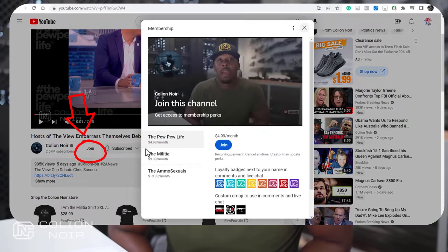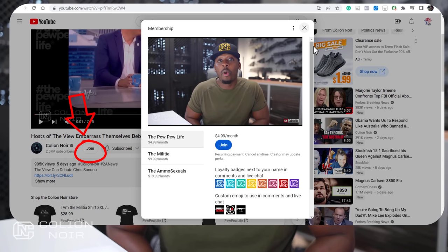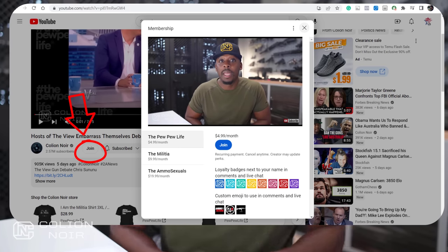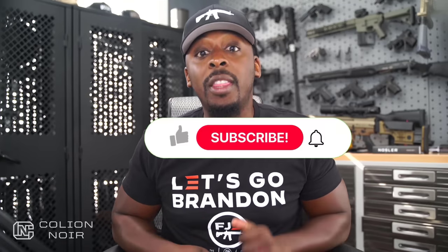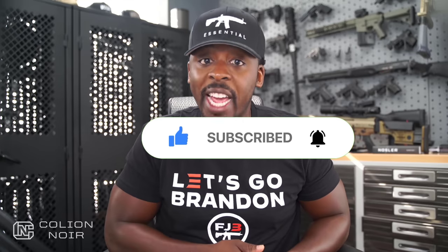Memberships is a new YouTube feature that is a way for you to not only support me as your favorite firearm creator, but also help sustain this channel and its advocacy mission. Your support plays a crucial role in allowing me to continue bringing you high quality firearm content that educates, entertains, and brings awareness to the gun control lobby's tactics to take away our rights. Guns aren't political. That's why I need your help getting this message to spread on YouTube by clicking the thumbs up button, leaving a comment, then subscribing to the channel and clicking that bell symbol. For products featured in this video, click the links in the description.